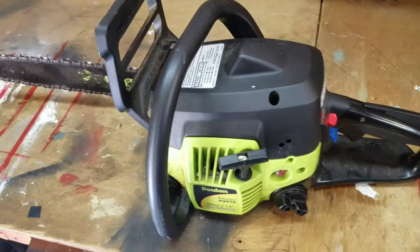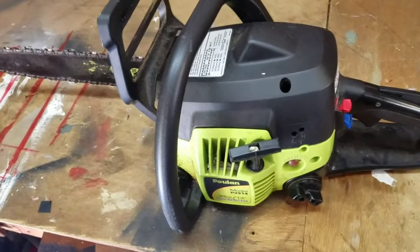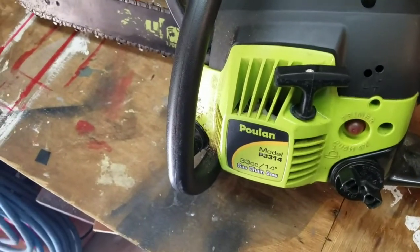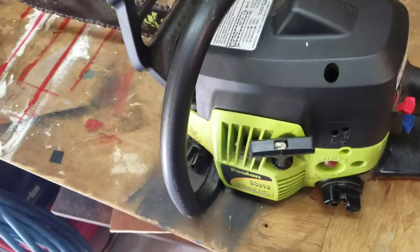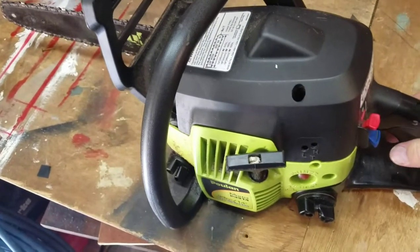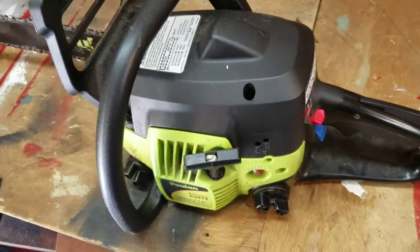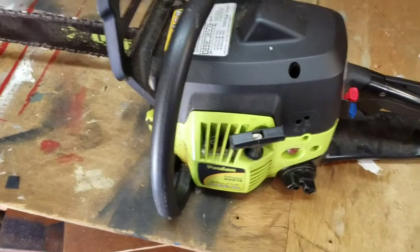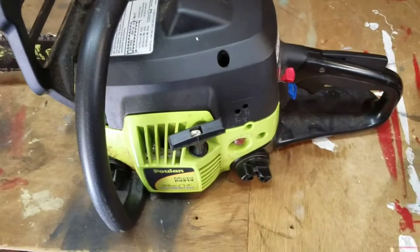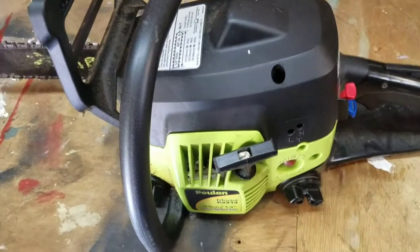This is Scott again with another quick how-to video. Today I'm out here in my workshop and I have a Poulan chainsaw, model number P3314. It's 14 inch and it starts and idles okay, but as soon as you give it some gas or try to cut something it bogs down and cuts out. Pretty sure it's something to do with the carburetor — hoping it just needs an adjustment. If not it might need to be rebuilt or changed out. Either way, none of it's really that difficult.